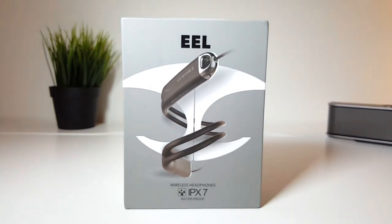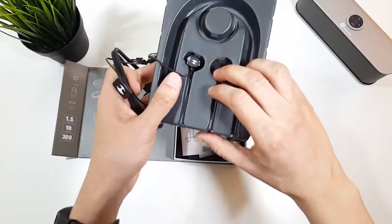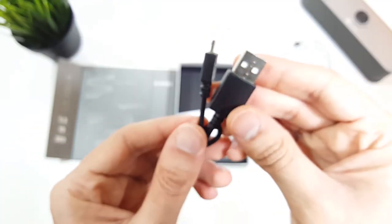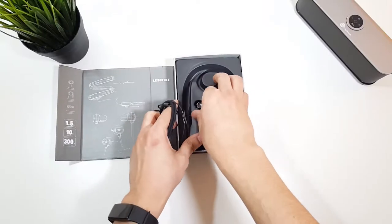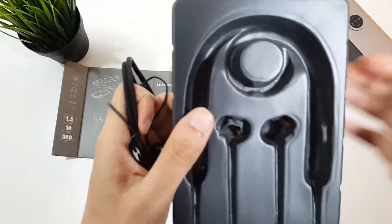The unboxing is good enough for the price you pay. Out of the box, you get the usual paperwork, the USB charging cable, the headphones with their unique look, and some extra ear tips. For me, the pre-installed size was good enough for my ears.